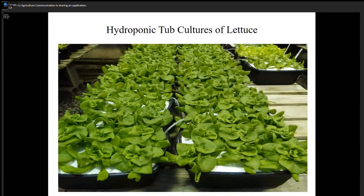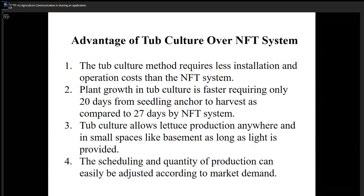The tub culture system typically utilizes just a regular kitchen tub. We buy black ones because roots don't like to see the light. But these days black tubs are hard to find, so we just buy a white one — it works quite well. This is a key advantage of tub culture: we like to use it for hydroponic production at home. It is less expensive for installation and operation cost than NFT.